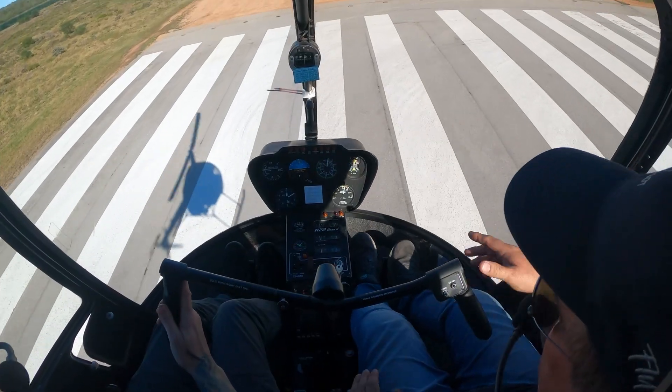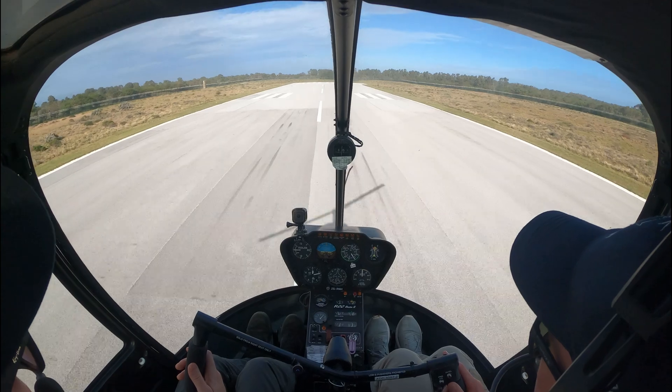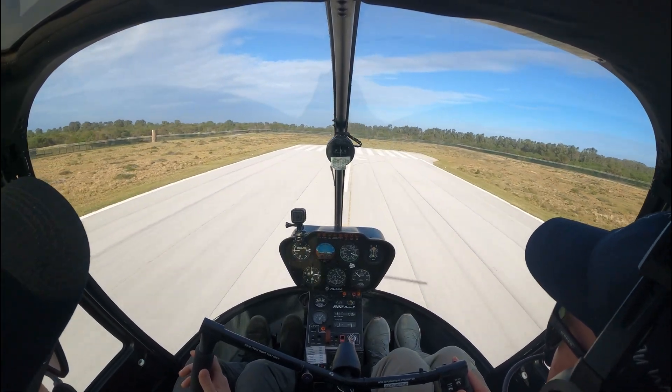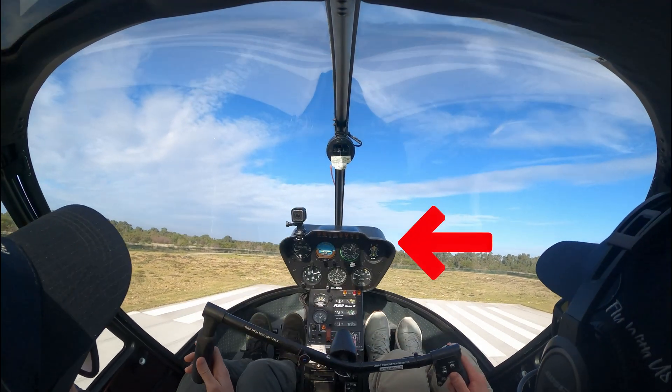During this phase it is useful to keep an eye on the instrument panel. When your instructor shows you your very first quick stop, just try and get a mental picture of where that instrument panel sits on the horizon.